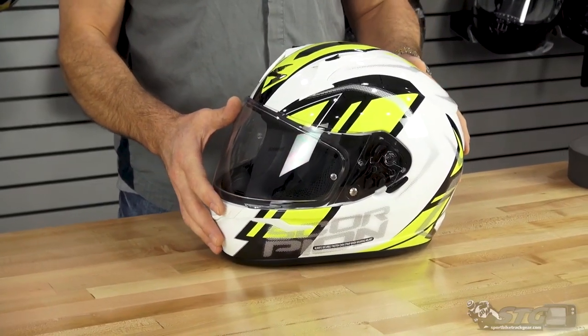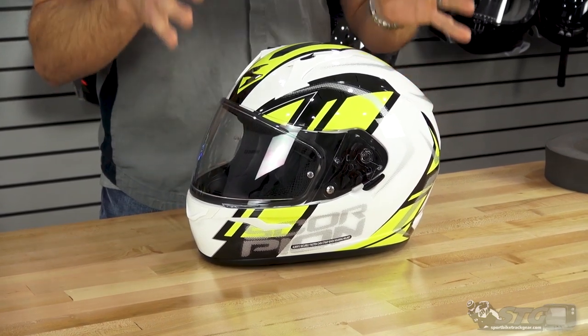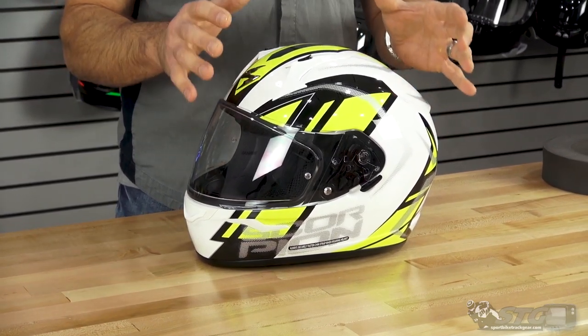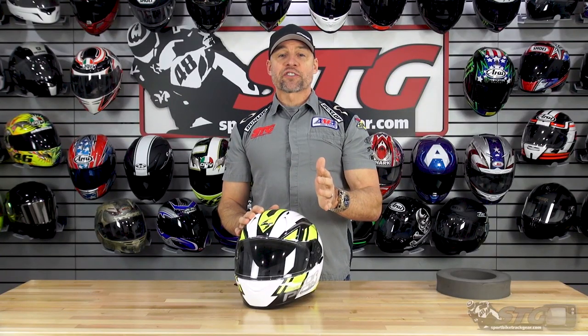The EXO-R 320 is a lightweight polycarbonate shell. This thing in a size medium weighs 3.2 pounds on our shipping scale. Let's go ahead and dive right into sizing.